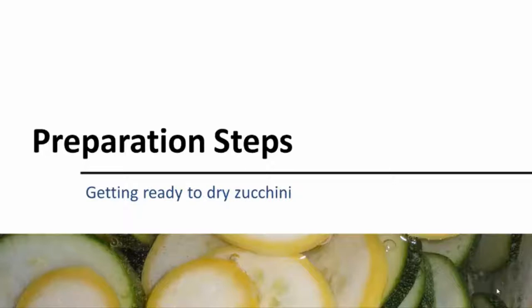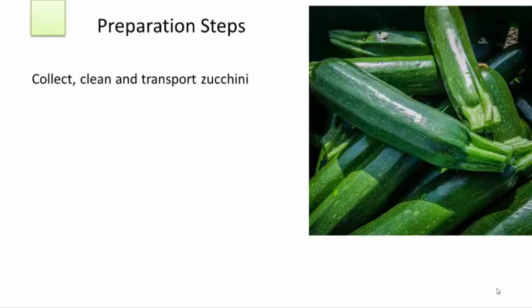There are a number of steps following the processes of preparing, producing, and packaging that you will need to know to create versatile zucchini chips. Let's start with preparation, where the squash in its natural state is made ready for the drying process. It all starts on your farm with harvesting, cleaning, and packing and arranging for transportation of your zucchini.